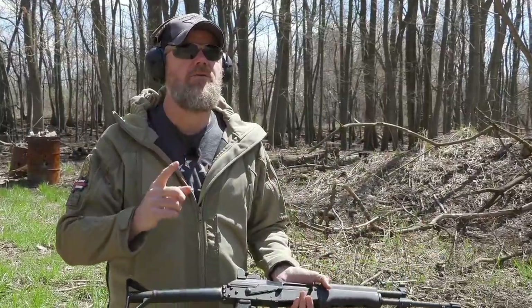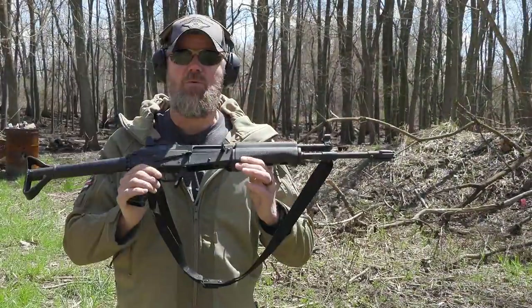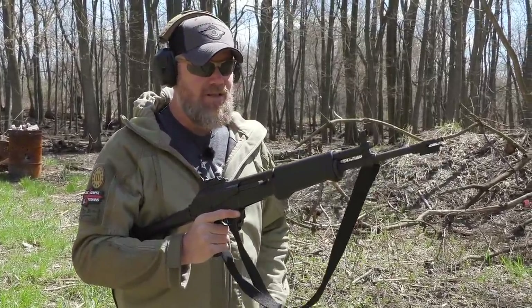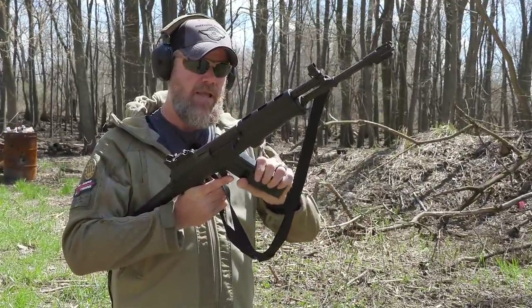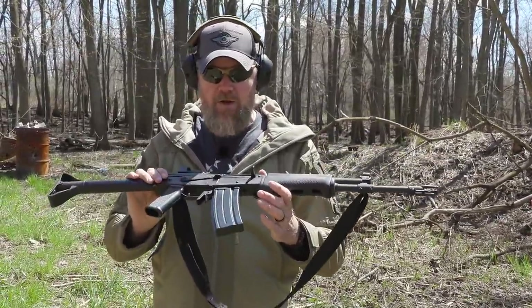This little 5.56 version was pretty popular on the US market. I remember there's an old movie called 'The Survivors' with Robin Williams where one of the actors actually had a Valmet. These guns date back to the 80s and remind me of my youth because they were fairly popular and affordable back then. These days they're extremely hard to find and expensive, just like their magazines.